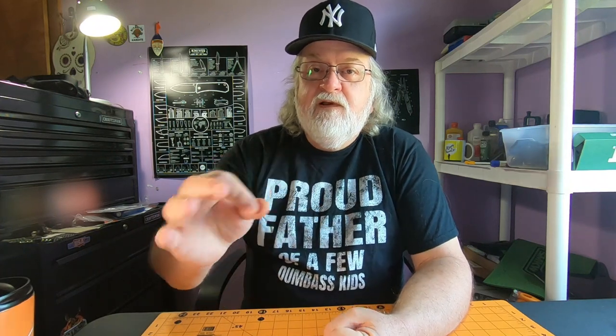Hey everyone, so today I thought we'd talk about EDC pocket notebooks — what I've tried and what I'm using now. I like to have a notebook or something to take notes on, whether it be a shopping list, a to-do list, measurements. If I'm out looking for something for the house and it's got to measure a certain dimension, I can write that down, or if I find something I can write down that dimension and come home and check. I like doing a to-do list and writing down things I want to get done. One of the big things in the EDC community is carrying a little notebook.